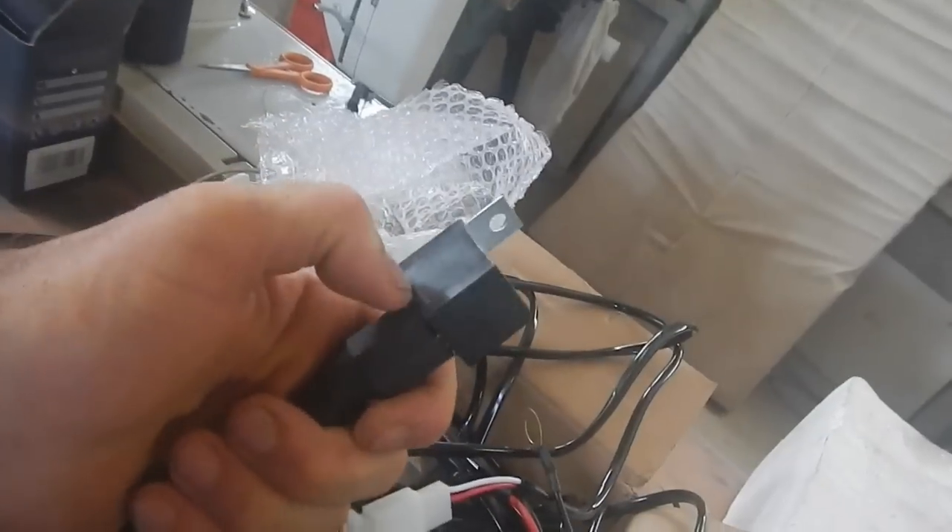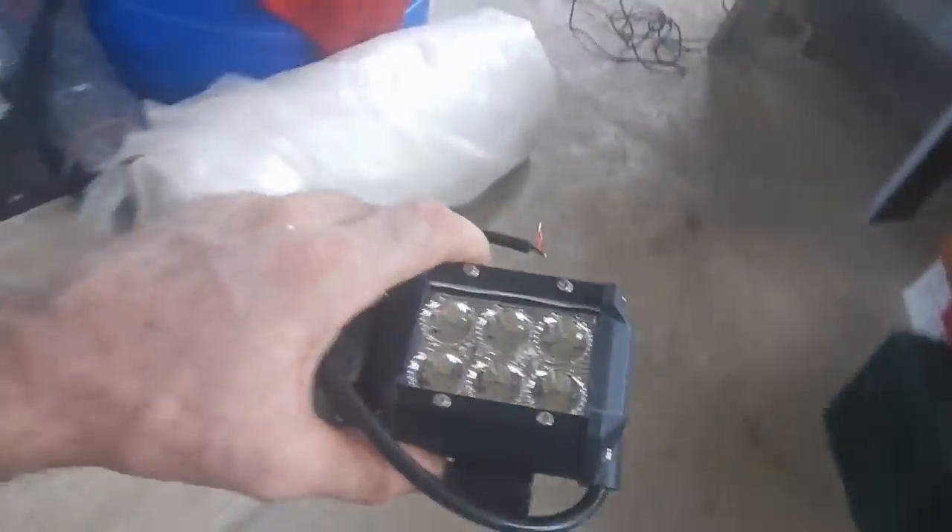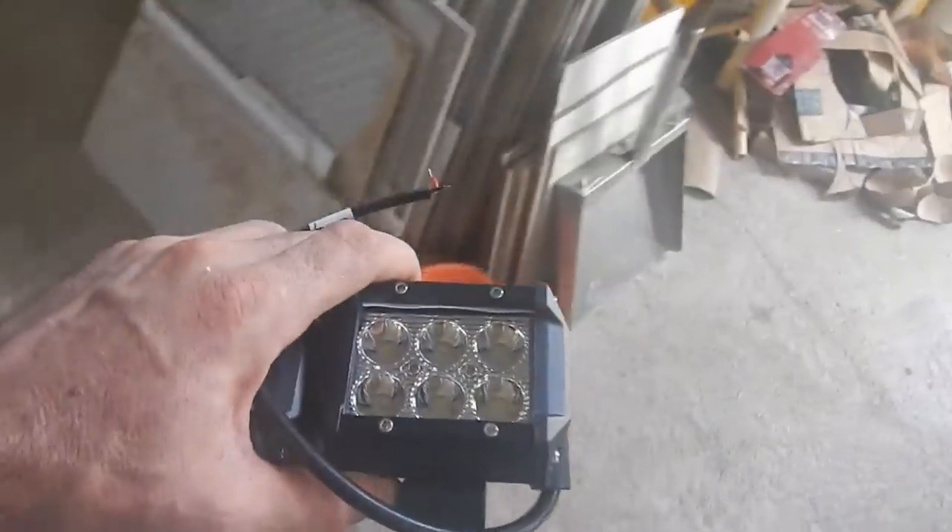It also comes with a relay switch which is going to waste a bit of electricity. I'd rather just have a big switch. I'm going to do the wiring myself. I need to figure out how much energy these are going to use — how many amps need to run through the wires so I can figure out what size wires I need.